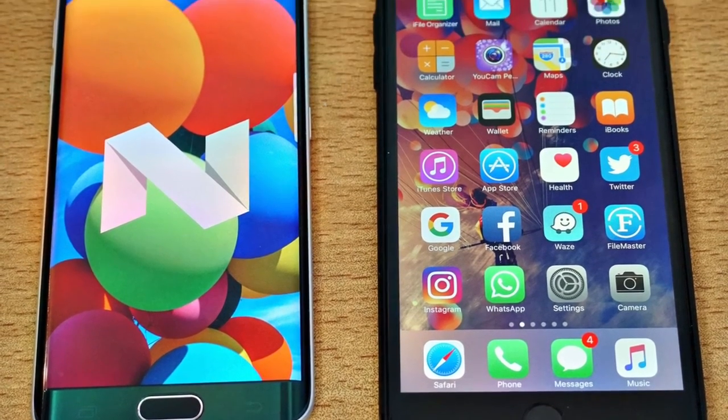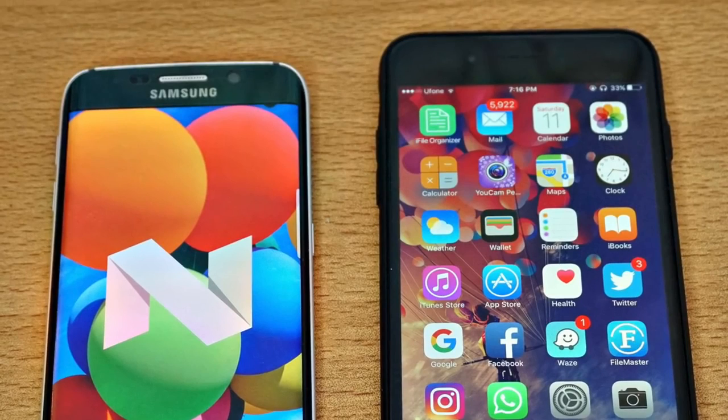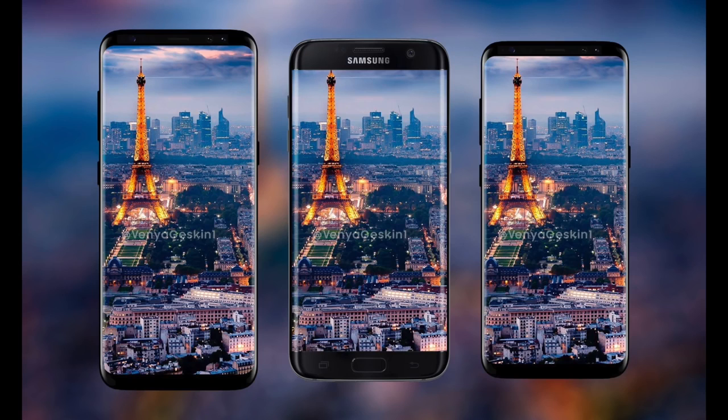I'm more of a real-life speed test type of guy so I'll have my own testing on the channel. Here is a render comparison of the S8 and the S8 Plus versus the Galaxy S7 Edge. The S7 Edge still looks pretty dope next to the futuristic S8 and the S8 Plus.